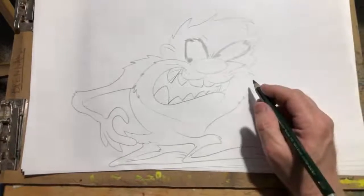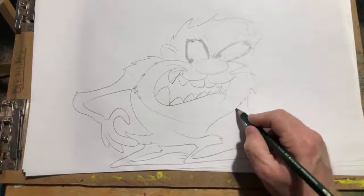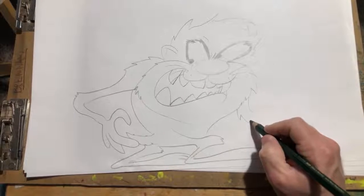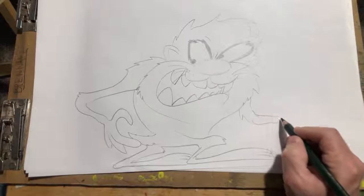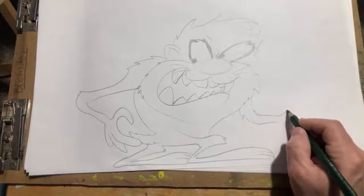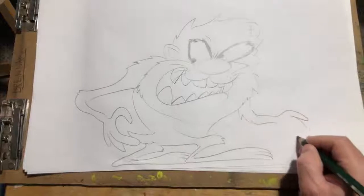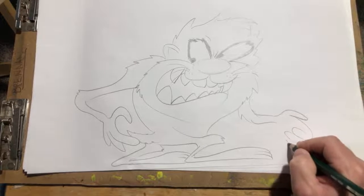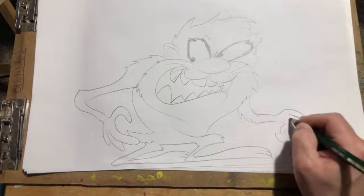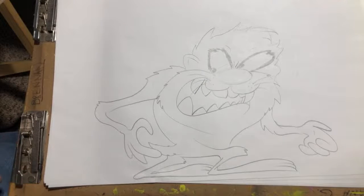All righty — we forgot one more arm over here, boom boom. These drawings make you be on your toes — these are tough. I'm not gonna lie, these drawings look easy when you look at them but they're really tough. And that is it.